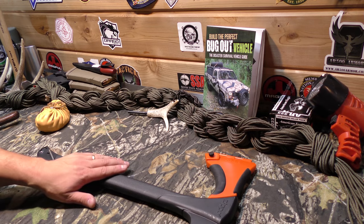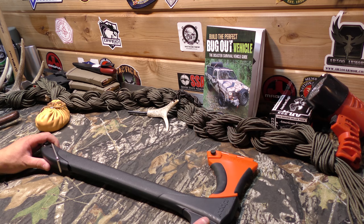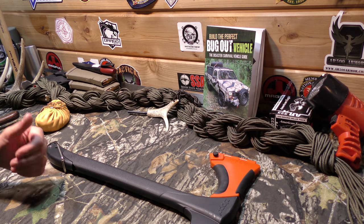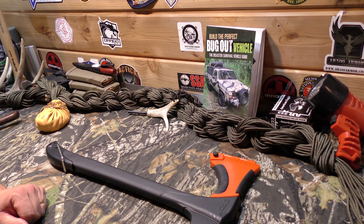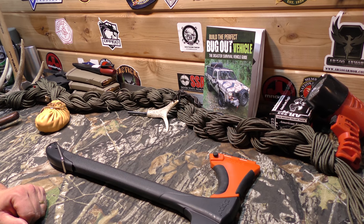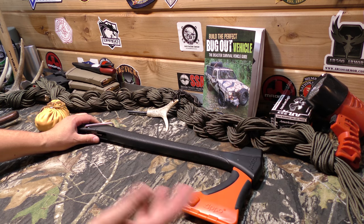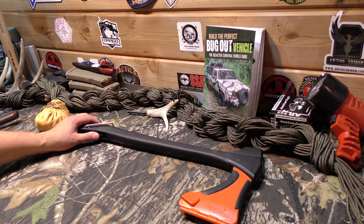Hey everybody, I'm JJ Johnson, and today we're going to look at the Zippo 4-in-1 saw/tool. I'm going to give you my impressions of it. I've had this for quite some time, used it a few times, gone out with it several different times. And I have kind of mixed opinions about it.